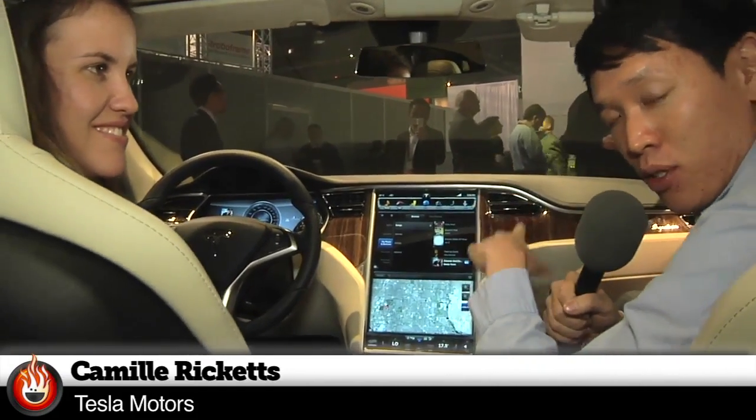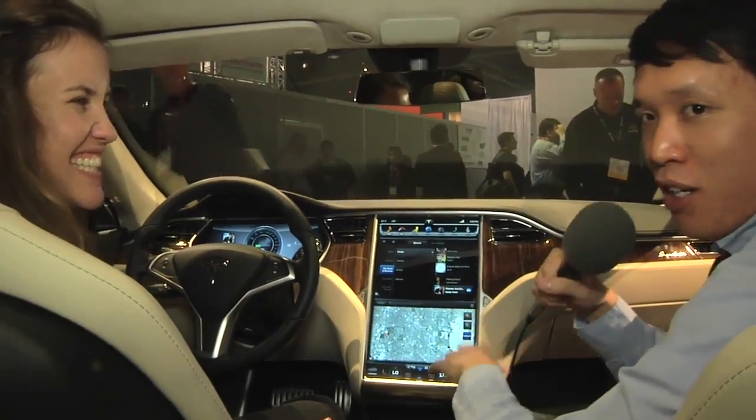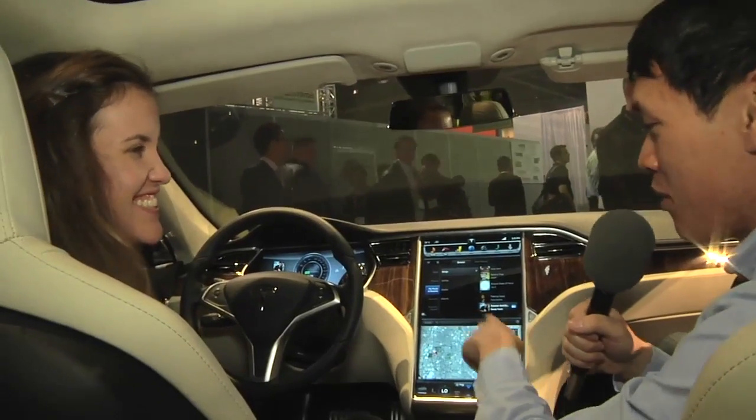It's actually running NVIDIA Tier 2 chips — two of them, one for each screen on the inside. Kind of like your smartphone, except completely different, because it's in a car. So, explain to me: how does this work?